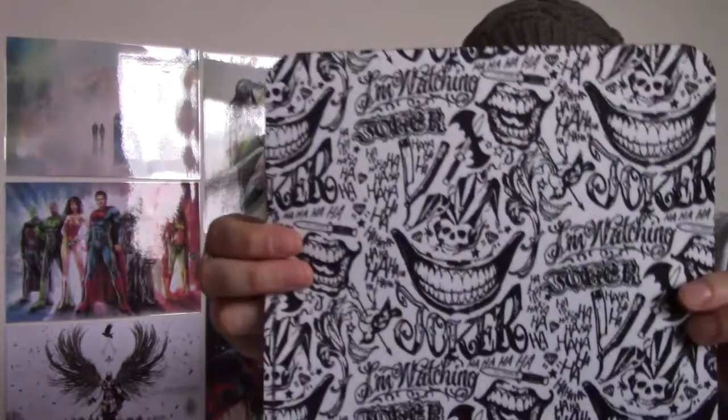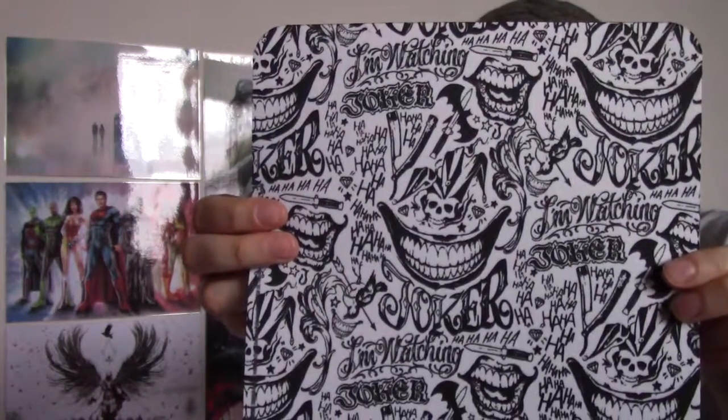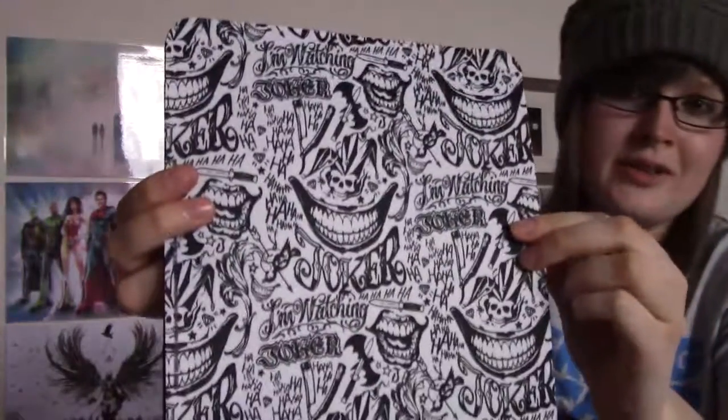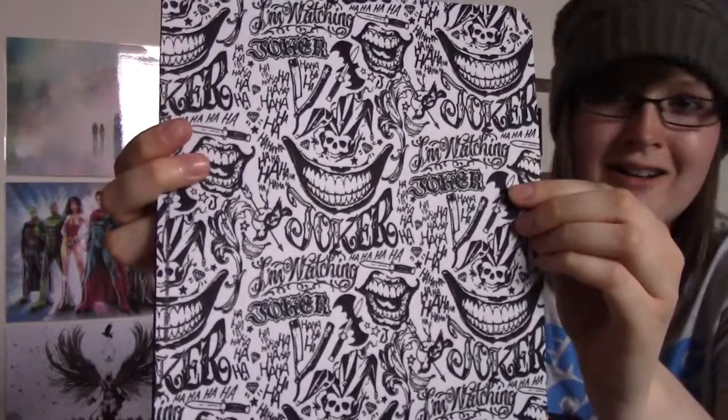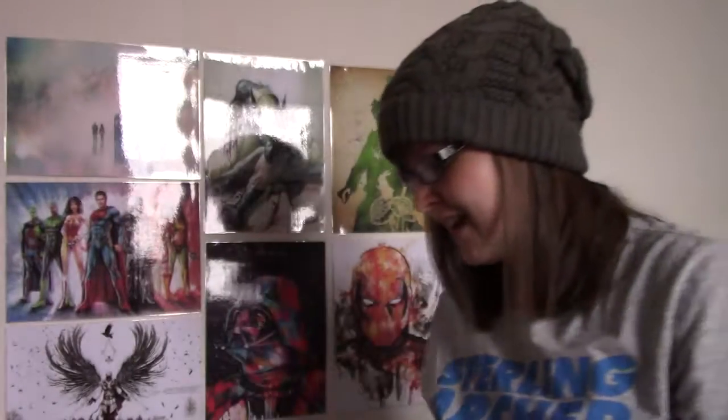They match the magnet as well, so that's cool. The next item we have is a mouse mat, and it's The Joker look, so that's awesome. I'd definitely be using that. It's really cool — I like the fact that they've done it black and white, and it's like the evil Joker laugh. That's really awesome, I like it.